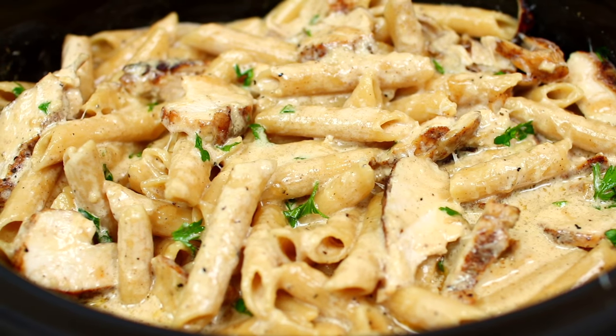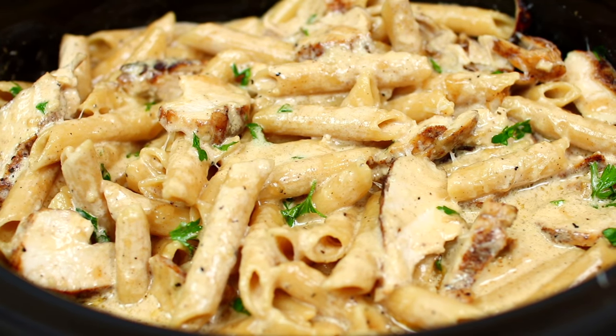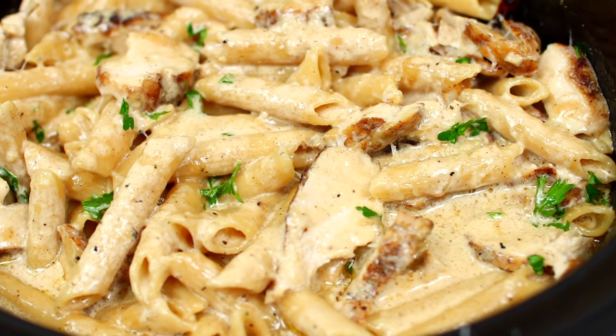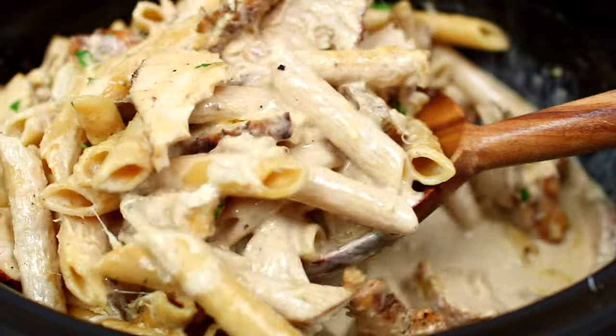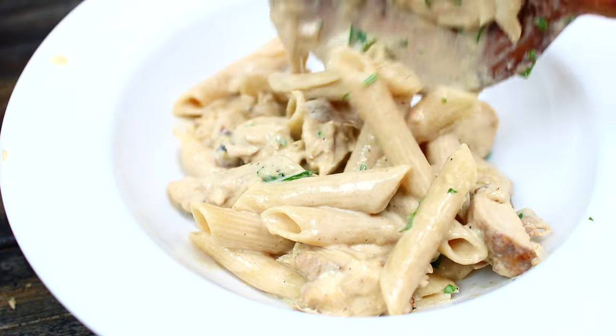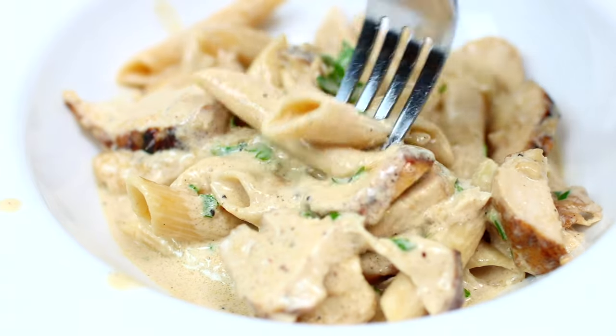Happy New Year friends! Today I'm showing you how to make easy slow cooker Cajun chicken alfredo. Making chicken alfredo in the slow cooker is so easy and the flavor and taste are out of this world. Let's get started.